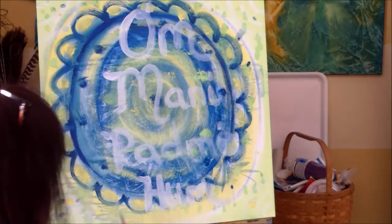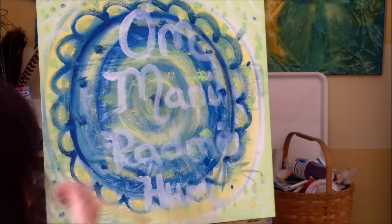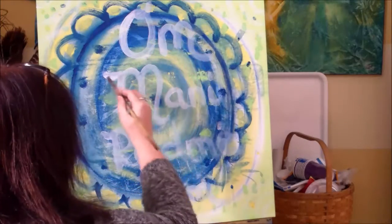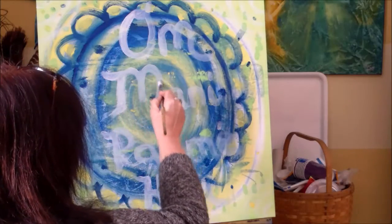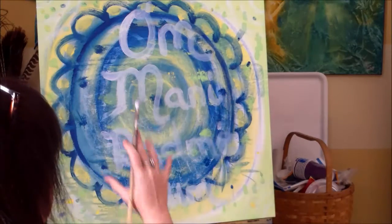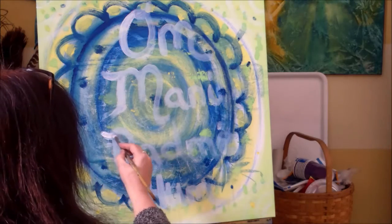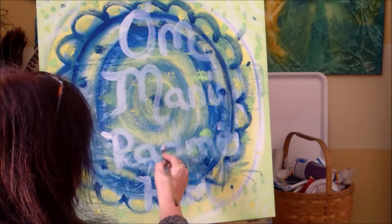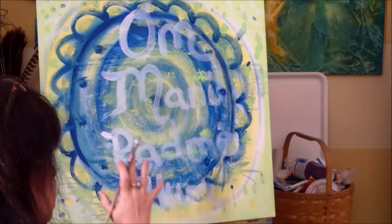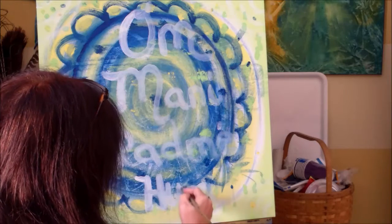I welcome you to paint over the mantra again and again. Each time you do, you are infusing the essence of this mantra into your canvas. So in the end, when you have your finished painting, you need only to gaze at your painting to feel the healing energy that this mantra brings. Even if the mantra is not visible on the final painting, you know — Kuan Yin knows — that it is infused within the canvas, and she will bring the healing energy of that mantra to you.